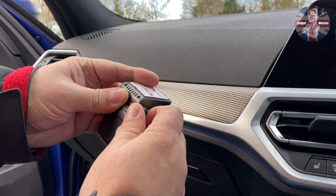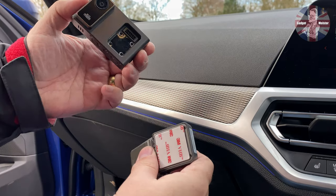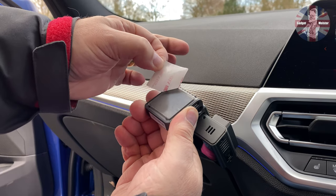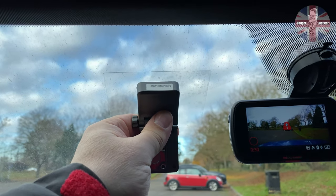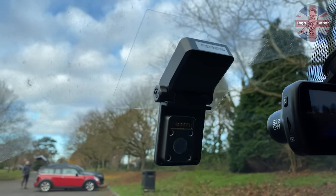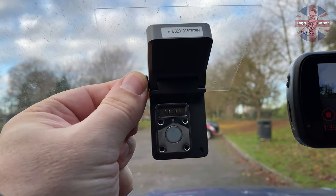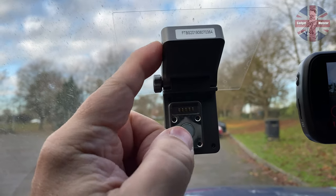I'll just undo this knurled ring again to make sure we get the right angle for the camera — should be somewhere about that. Stick that back in there — magnetic attachment, easy to remove when you need to. Take that adhesive label off and mount it up to the GPS square shown on the label, then press firmly. Make sure it's on properly. You've got tilt adjustment but there's no angle adjustment — you can't go left or right, you can't twist it at all, it's only forwards and backwards, because it's stuck on the windscreen.